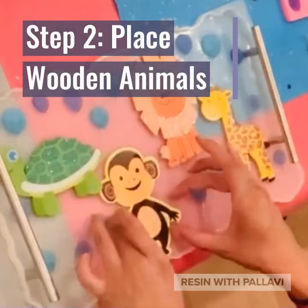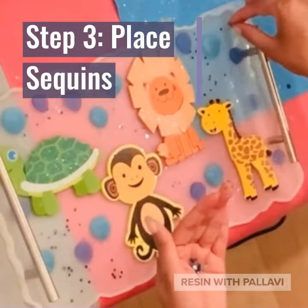Step 2. Take your wooden animals and place them on the tray. Step 3. Take sequins and also place on the tray.